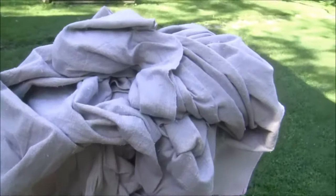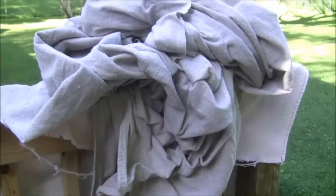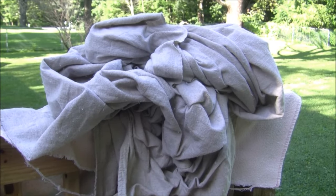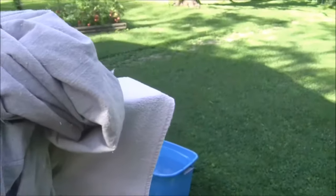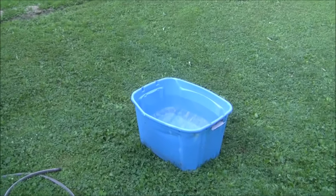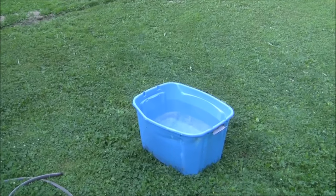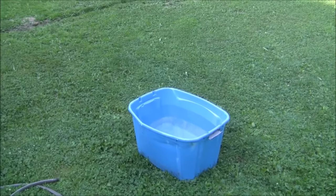Now I'll take you over and show you the canvas. I just have it sitting on the railing because I'm waiting on my two pots of boiling water. I have this all crumpled up laid there and I'll try to demonstrate how I'm putting it in. I also have my tote ready right there - I am going to be putting in two big things of boiling hot water because you're supposed to use hot water.